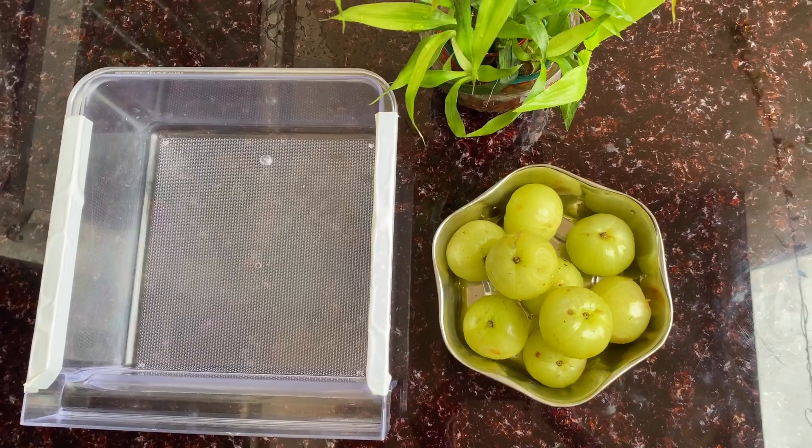Hey guys, welcome back to my channel. Today we are going to make amla candy. It is full of benefits and it helps in improving digestion and builds up a strong metabolism. So let's get started.